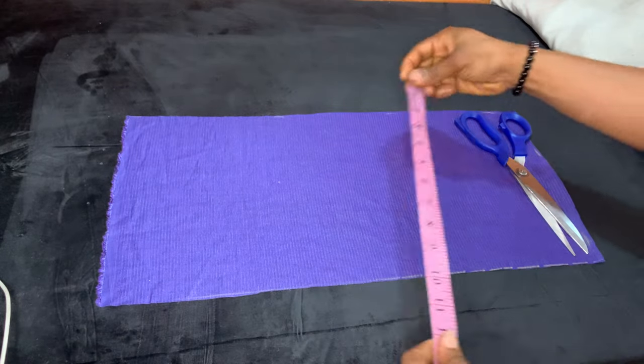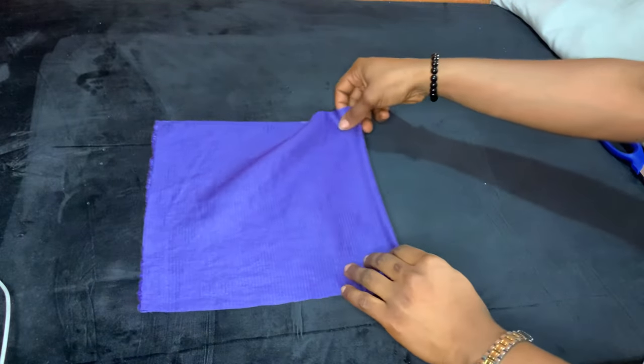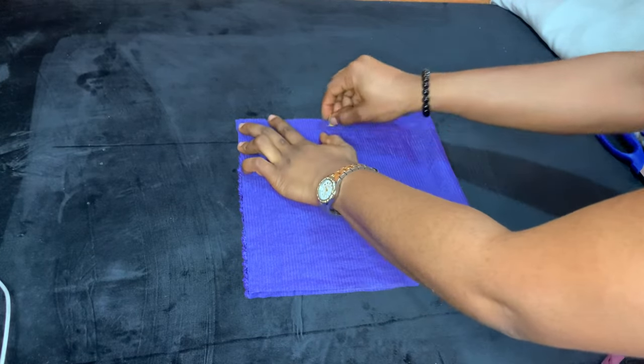Just confirming that we have 20 inches by 10 inches. Now fold the fabric lengthwise and sew the sides, leaving a half-inch seam allowance.